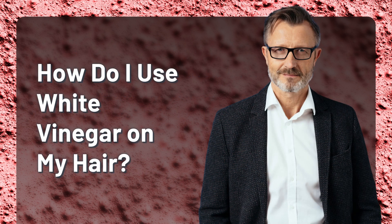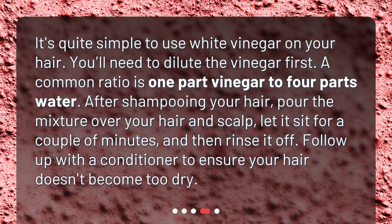How do I use white vinegar on my hair? It's quite simple. You'll need to dilute the vinegar first — a common ratio is one part vinegar to four parts water. After shampooing your hair, pour the mixture over your hair and scalp, let it sit for a couple of minutes, and then rinse it off. Follow up with a conditioner to ensure your hair doesn't become too dry.